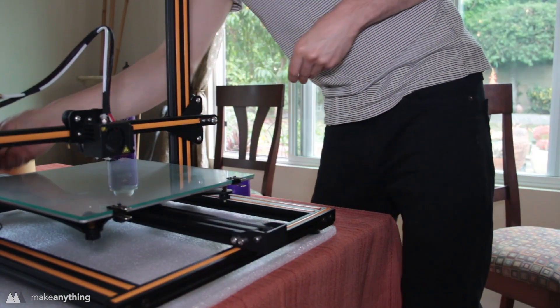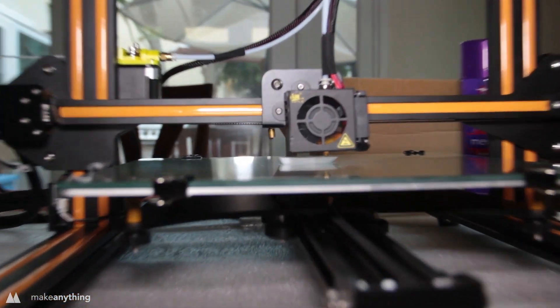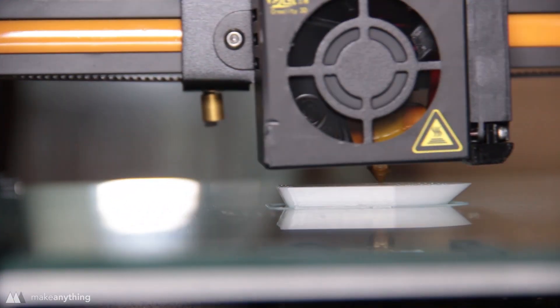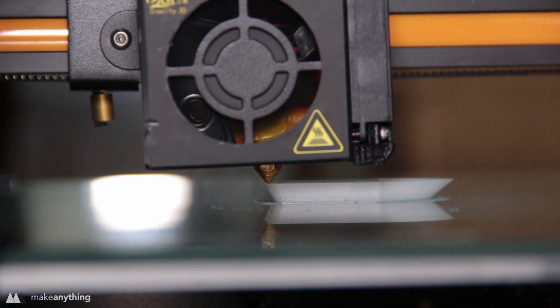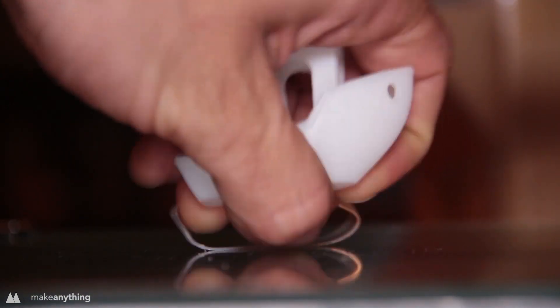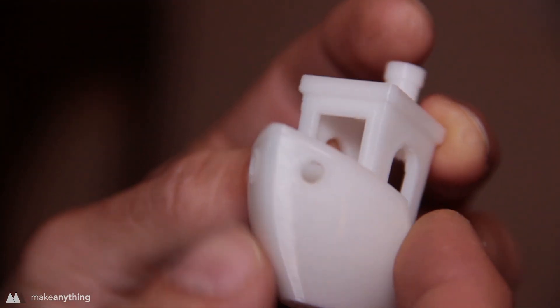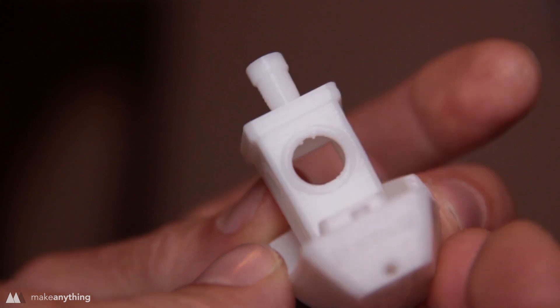Here I am printing the trusty benchy calibration model, sliced in Simplify3D using the built-in presets for the CR-10. The result is a very beautiful benchy — it's darn near flawless, one of the best benchies I've gotten off of a printer.